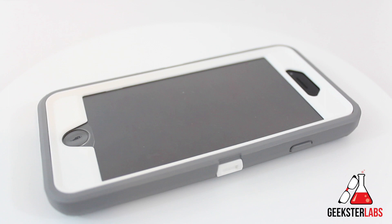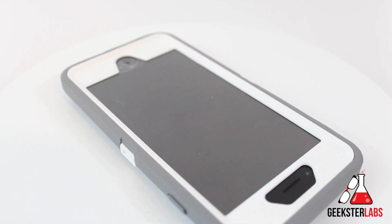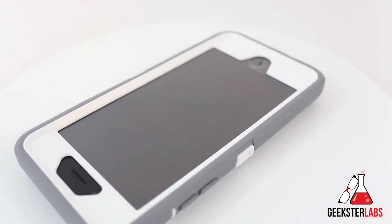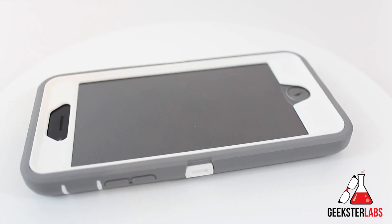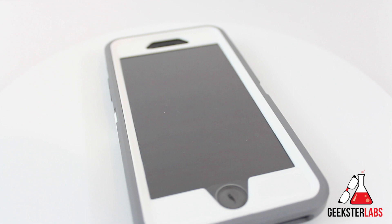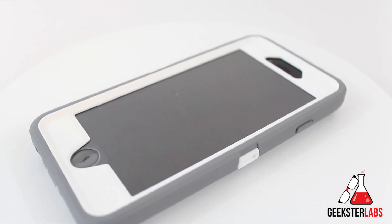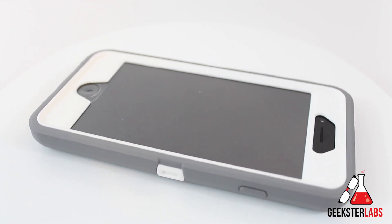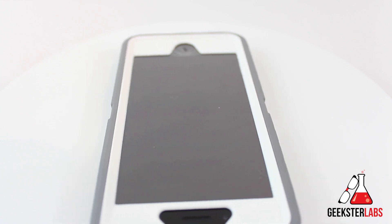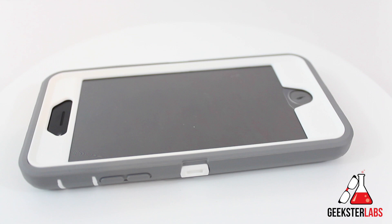So that's pretty much the Otterbox Defender. It is still quite a bulky case — I will say that. If you're really paranoid about dropping your iPhone 6 and cracking the screen, this is probably the case for you. It retails for $60, so it's a little pricier than the average case, but it's also much more protective. With a name like Otterbox you can't really go wrong. This is probably one of the more popular cases out there, and this is the newest version for the iPhone 6. It comes in a bunch of different colors, and there'll be a link in the description if you're interested in purchasing this.